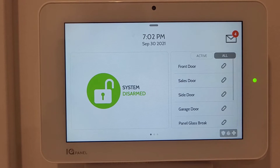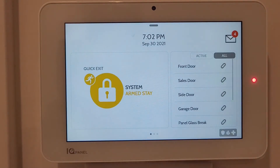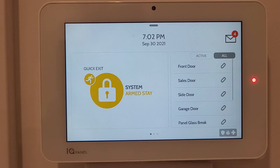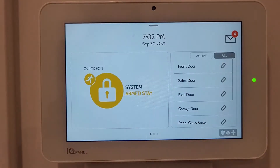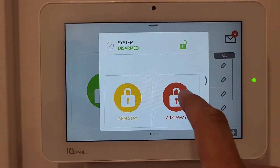Now we'll test the alarm. I'll press Arm Stay - it quickly locks because all the doors are already closed, so the system activates right away. To deactivate it I have to enter a code within 30 seconds. I'll do that: one, two, three, four - system is now disarmed.